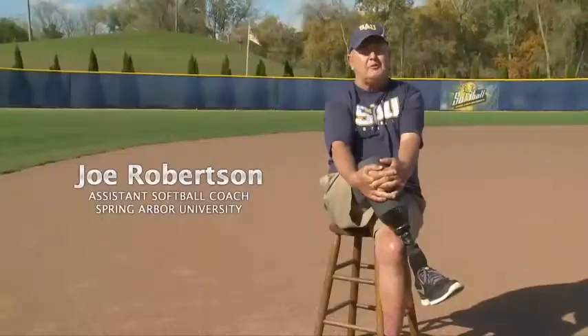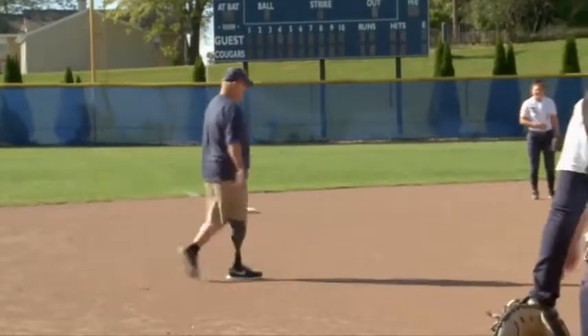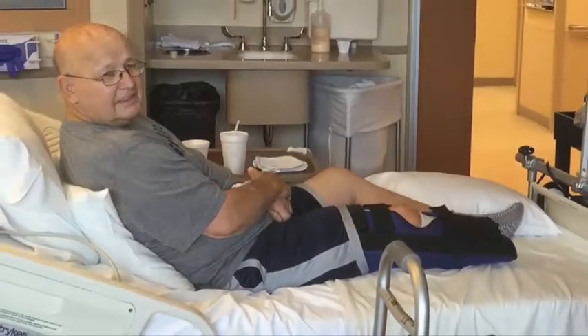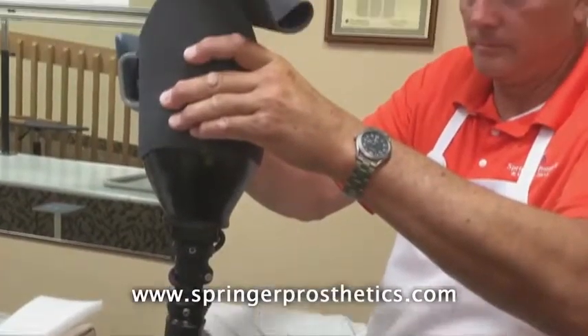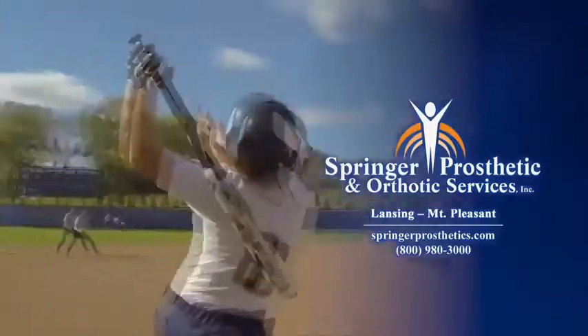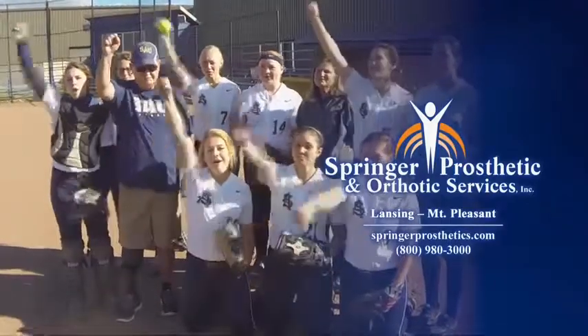My name is Joe Robertson. I'm assistant softball coach at Spring Harbor University. I'm a diabetic — I lost my leg due to poor circulation. After my amputation I went to a local doctor, but after seven months I was tired of my leg not being healed. I contacted Joe Springer at Springer Prosthetics. I've played this game for over 35 years and the knowledge I have I can pass on to these girls. When I met Joe Springer at Springer Prosthetics, that was the best day of my life.